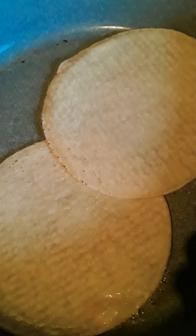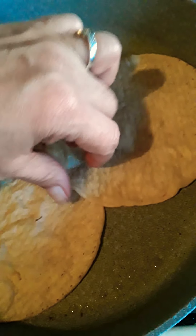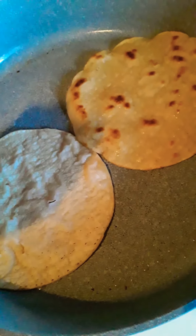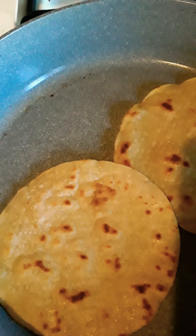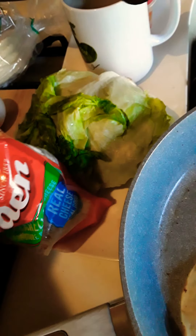We're going to add the bacon, the egg, and the lettuce — breakfast quesadilla! We're turning these over now. They're already crisp on that side — look how beautiful! Okay, I just burned my finger. So we're going to turn them over and add our cheese. I think I'd like to add the cheese first.